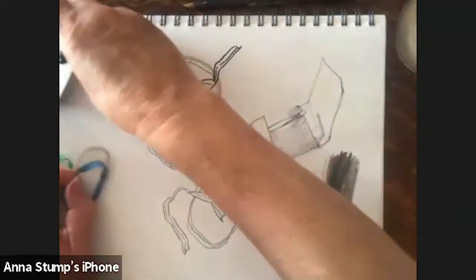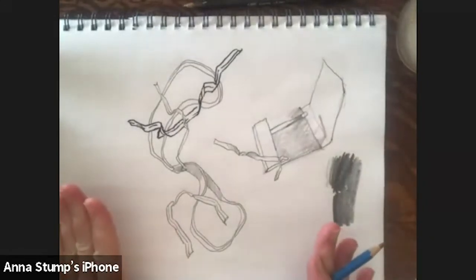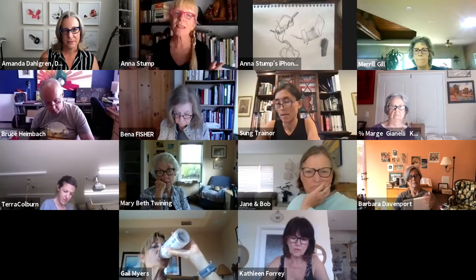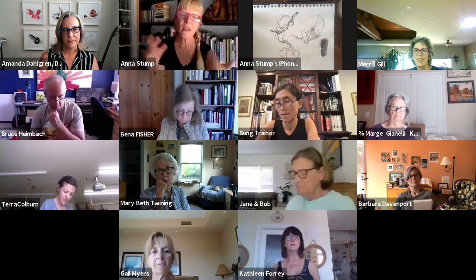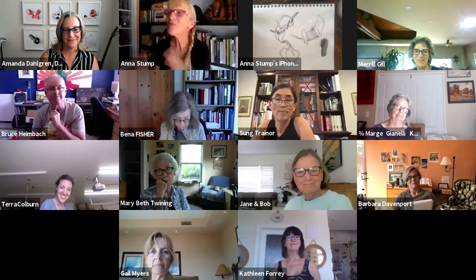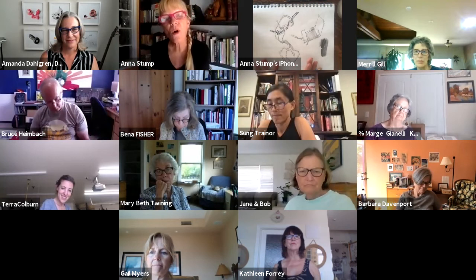I'm going to take the props away for a second. When I see a page like this, we're going to talk about the value of sketchbooks. I have so many sketchbooks — and we were talking about fires the other day. I always tell people: if I had time to get things out of my house before a fire, I would grab my sketchbooks, some art, and the dog, and my partner — because the sketchbook is like a moment of your life.